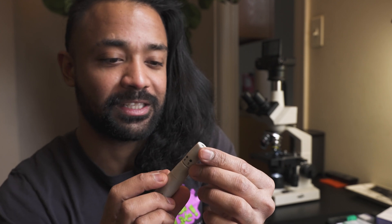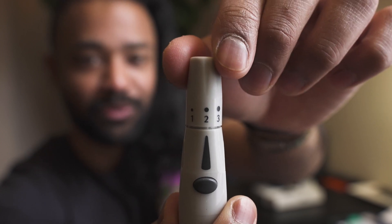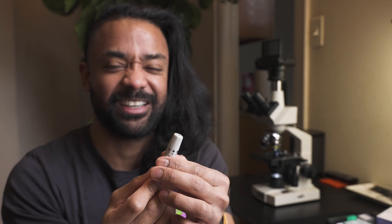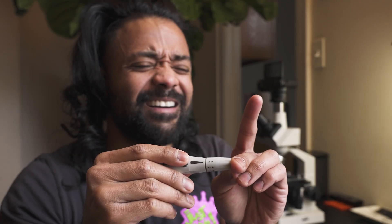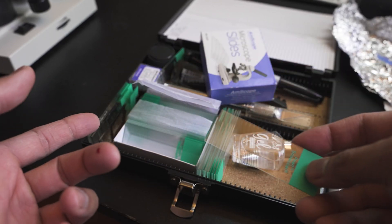I'm gonna put the cap on. You can actually select how much you want to bleed - I'm guessing one is the lowest, that's how much blood is gonna come out. Numbers two, three, four, and five. I hate this part. Oh my god, guys, this is the worst. I'm actually bleeding - look at that!